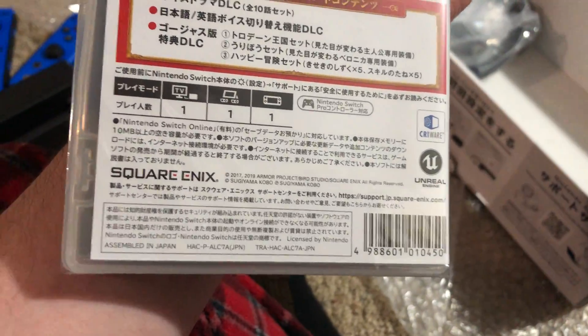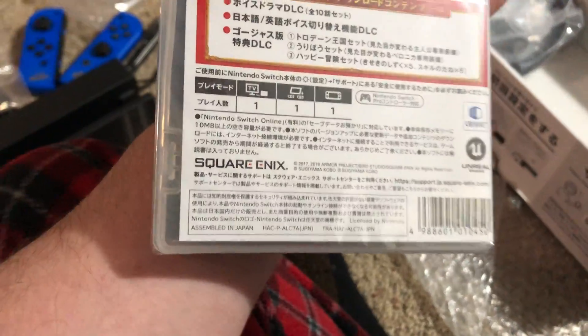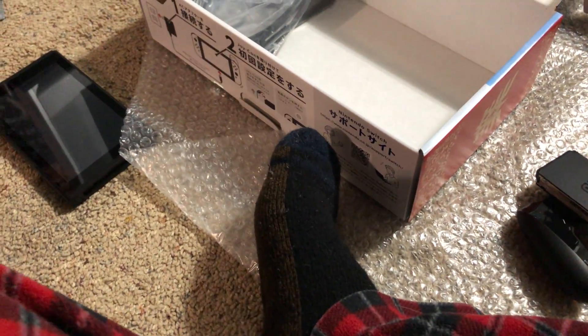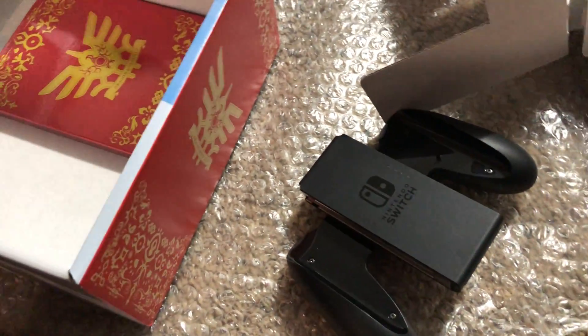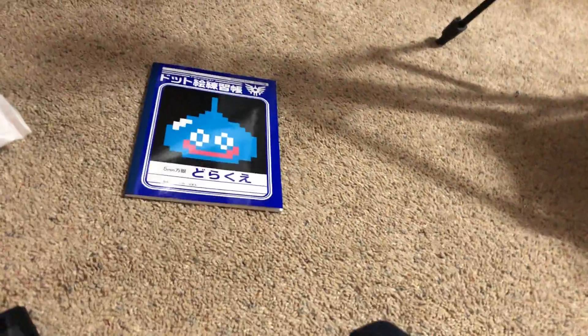I did buy an English copy of the game as well, but I'm starting to wonder if this Japanese version will have English — because it says it's got English voice acting. It just depends on whether it has English menus. If it doesn't, I'll play my English version. If it does have English menus, I might try to return my Canadian copy if they'll let me. If not, no big deal — I was expecting to buy both anyways.